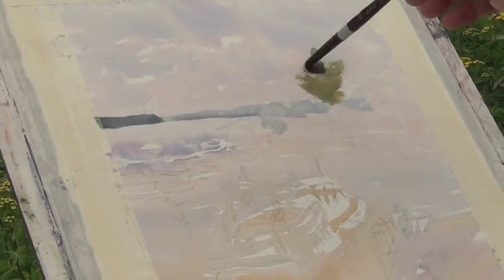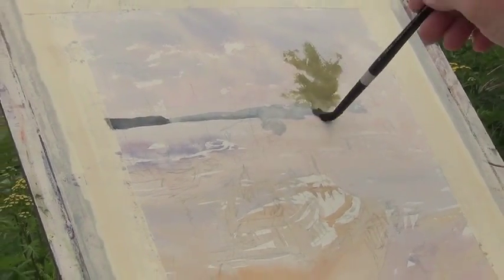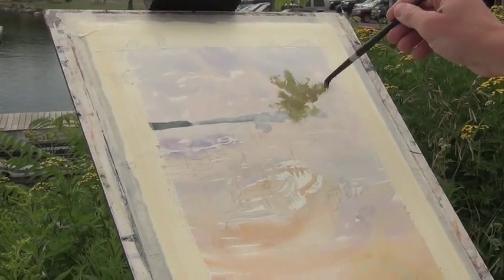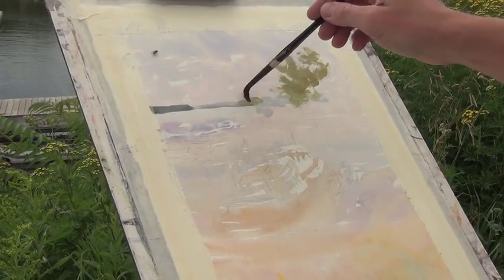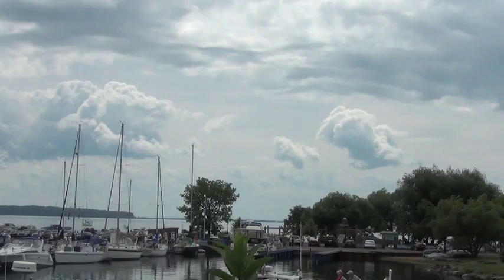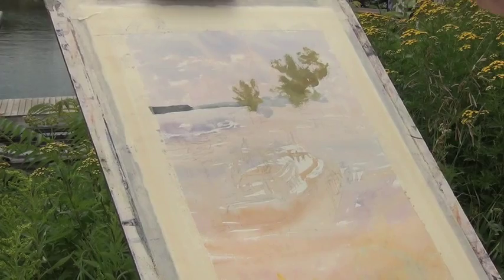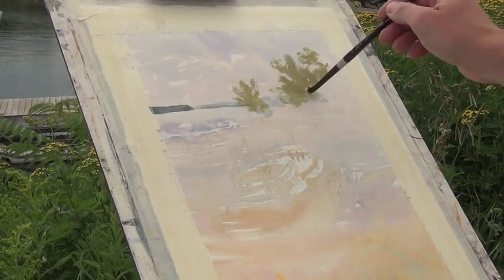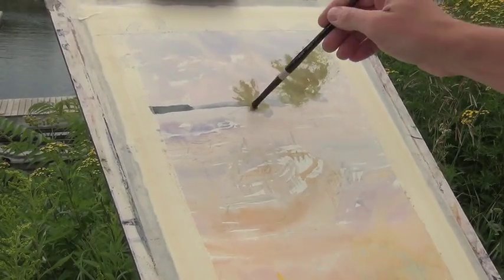Here I use a dry brush technique where I have the paint quite thick on my brush with not a lot of water, and I push the brush down quite hard and let the roughness of the paper take the pigment off. What ends up happening is you miss little points of the paper so it appears as though the sky or the background is showing through, and this creates a nice effect for trees and the leaves of the trees.